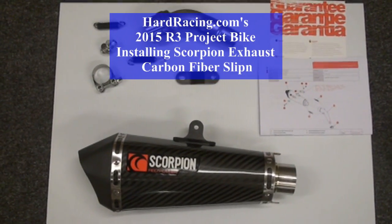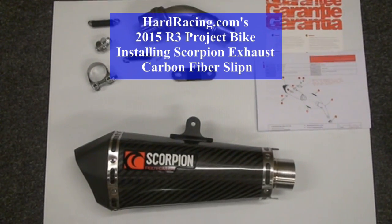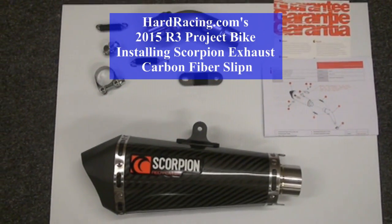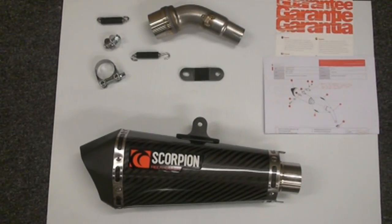Hey guys, we're back again today at Hard Racing doing our 2015 Yamaha R3 project bike, and today we're going to be installing this gorgeous Scorpion carbon fiber slip-on.